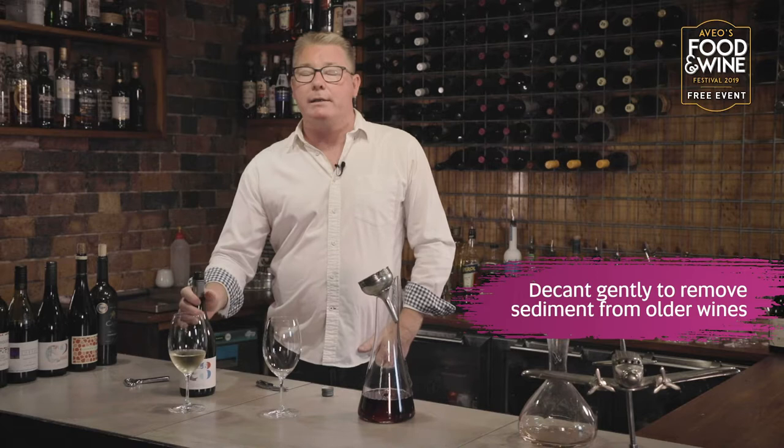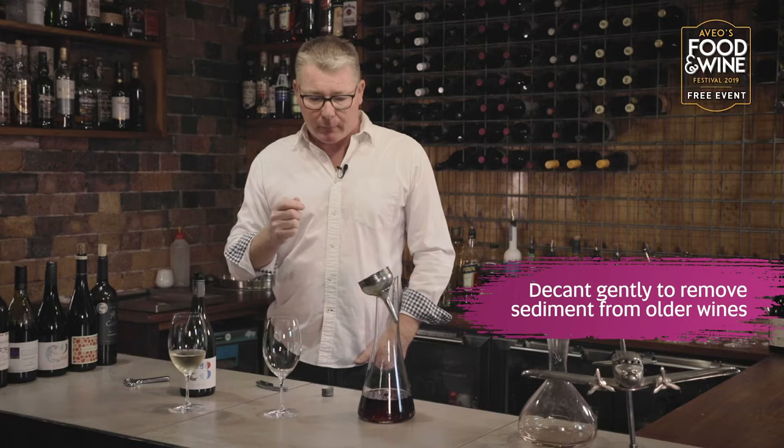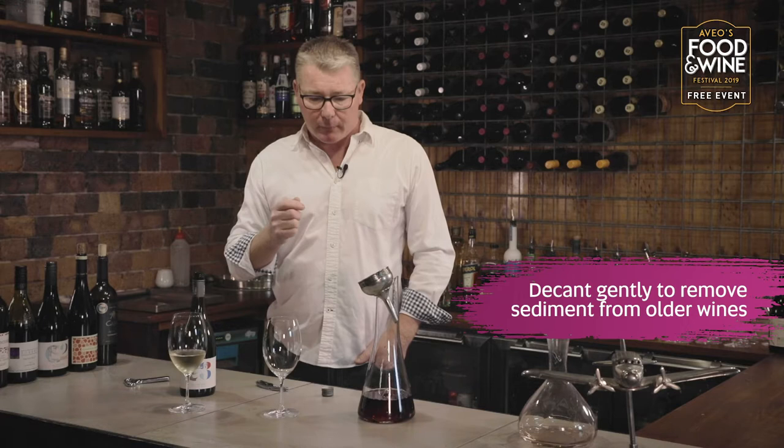One of the other reasons we decant is for older wines — there could be sediment in the bottom of those bottles after resting in the cellars for years. We want to sieve that sediment out. It's not a harmful thing; it just keeps our teeth white and removes the little chunky bits, making it a more enjoyable wine overall. Enjoy.